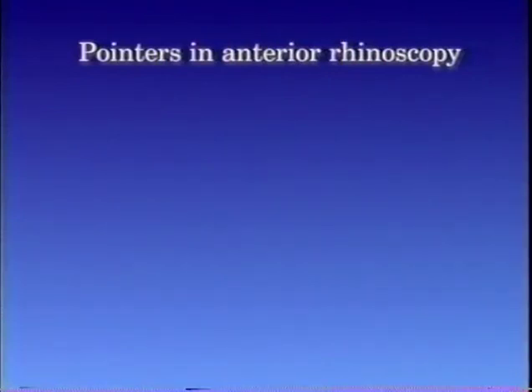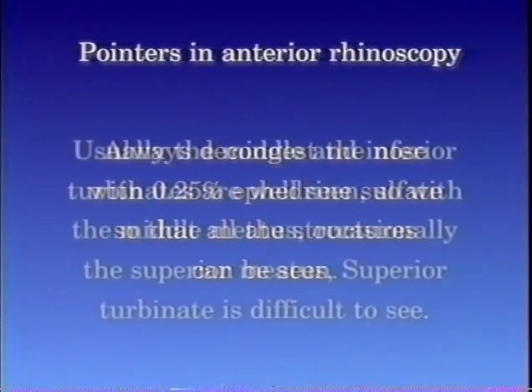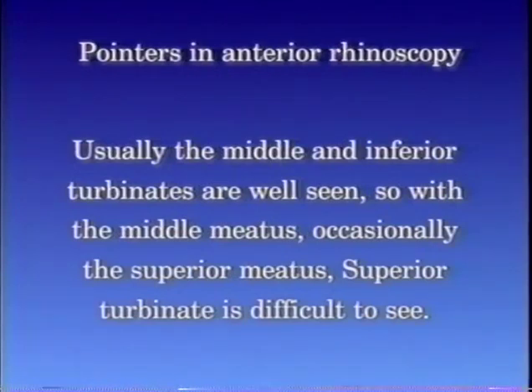Pointers in an anterior rhinoscopy are as follows. Always decongest the nose with 0.25% ephedrine sulfate so that all the structures can be seen. Usually, the middle and inferior turbinates are well seen, as well as the middle meatus, and occasionally the superior meatus. The superior turbinate is difficult to see.